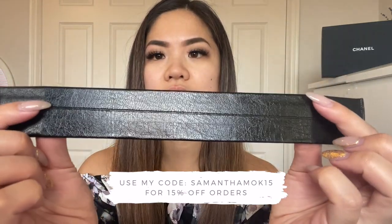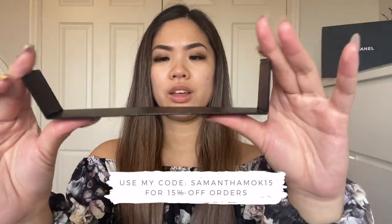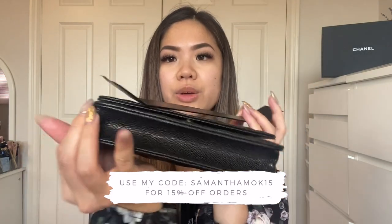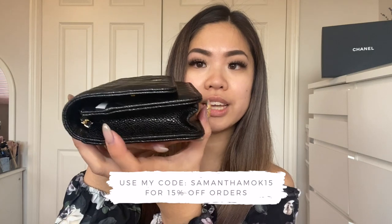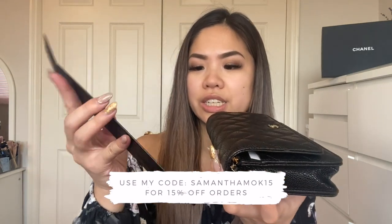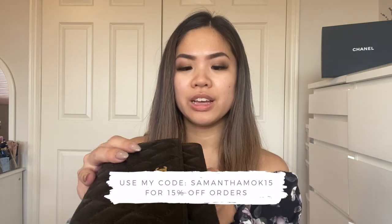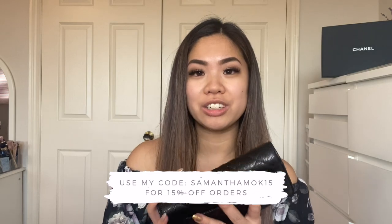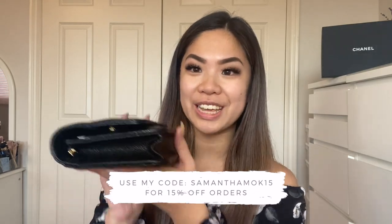I'm going to fold it this way — so this is going to go into my wallet on chain. You can see the way it's stored right now, it has a little bend and folds in the leather. These base shapers are created to give your bag more shape and more space to put your stuff in. I've actually never used one before because I don't put much in my wallet on chain.